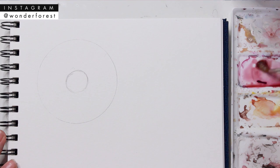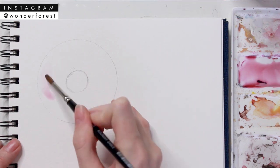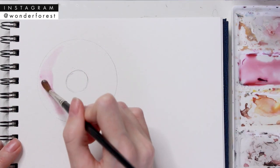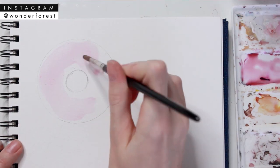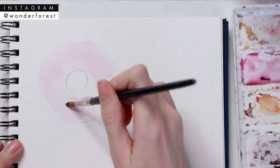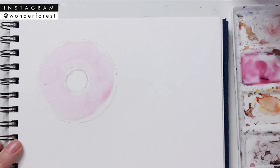I'm just mixing up a pink shade here — I'll list everything I've used below as always. I'm just gonna start filling in the circle, but I'm not gonna touch the edges of the pencil marks. I'm gonna keep it loose and sort of wobbly around the edges to really give that icing effect.